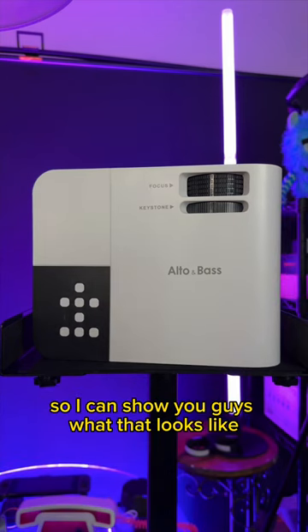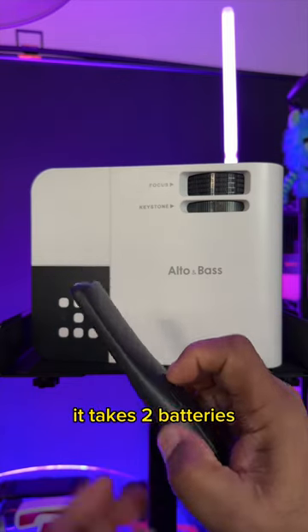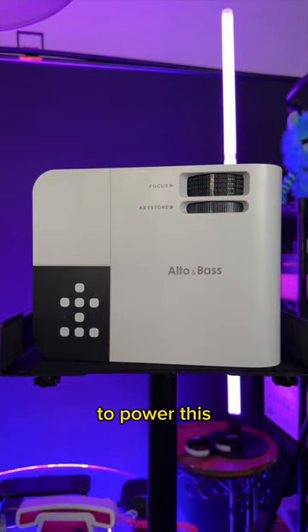All of these control buttons are going to be very similar to the same buttons that you're going to find on your remote. Let me grab the remote so I can show you guys what that looks like. This is the remote that comes with it — it takes two AAA batteries to power this.